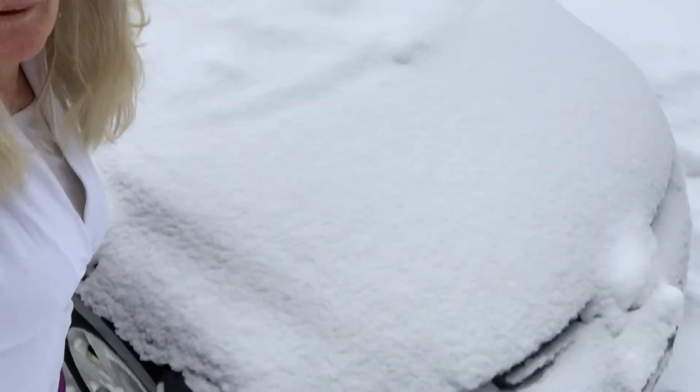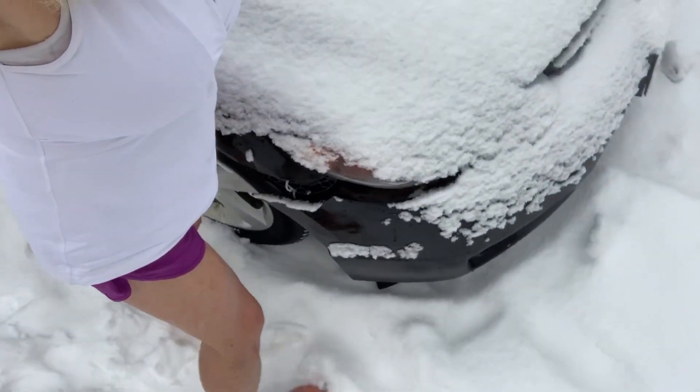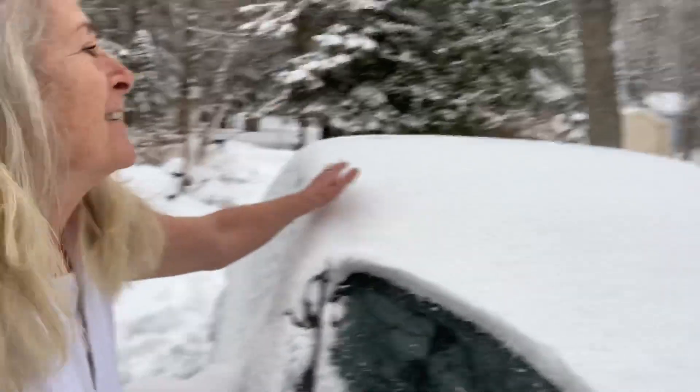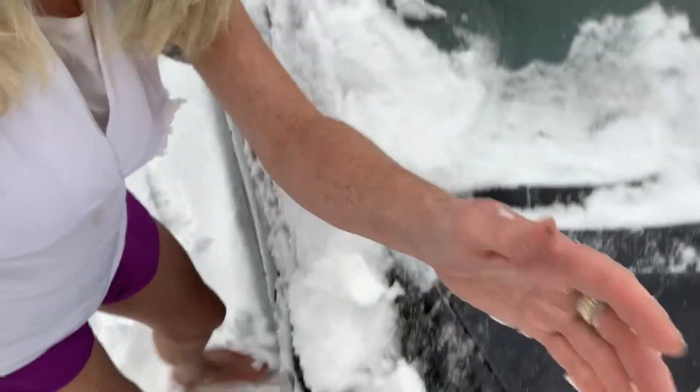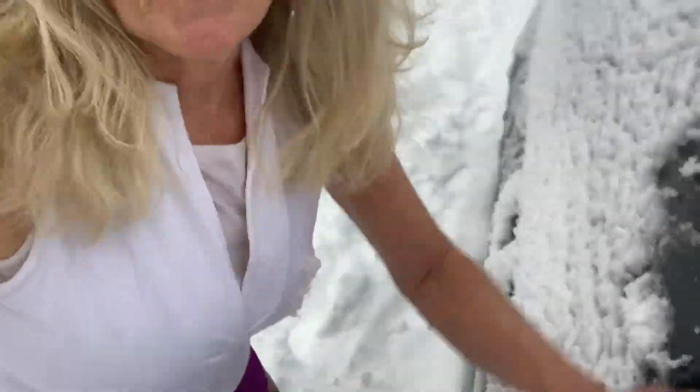Hello fellow Hoffers and Barefooters. I'm out here. Look at my car — it's completely covered. I want to show you how easy it is to clean your car off with your hands and your arm. It's a great way to do some extremity training.